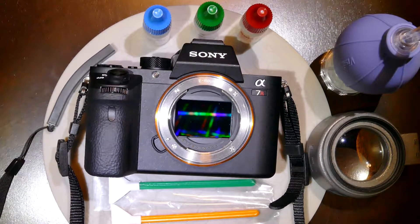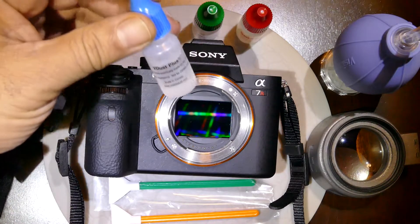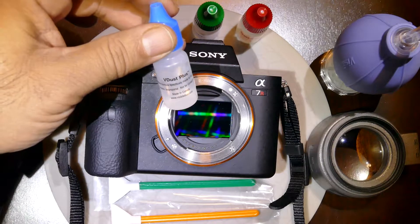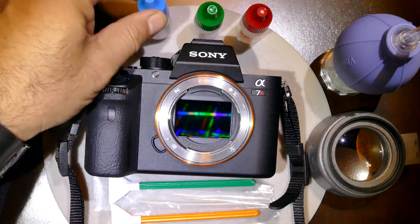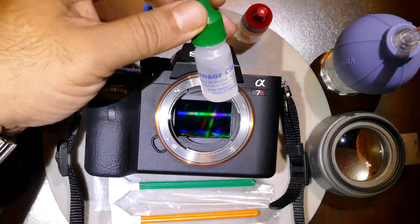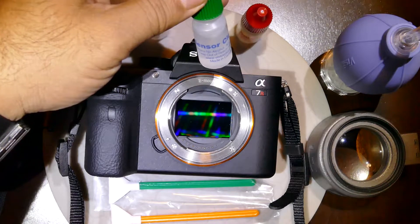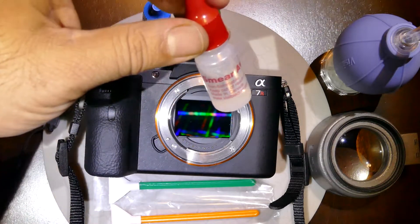I'm demonstrating how to clean the sensor of a Sony Alpha 7R Mark II using Visible Dust products. Visible Dust has three different cleaning solutions: the first is the blue cap, called V-Dust Plus, which is alcohol-based and excellent for light oil removal and stuck-on dirt. The second is the green cap, called Sensor Clean, a general-purpose cleaner excellent for saliva-based stains.